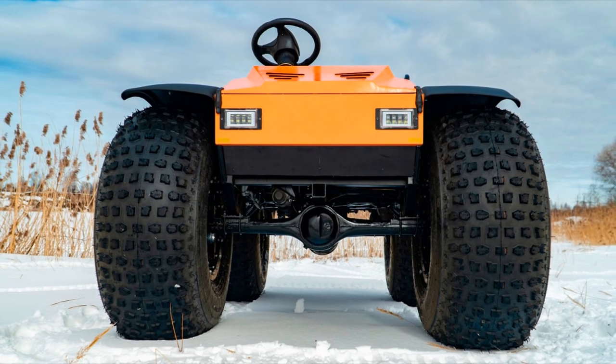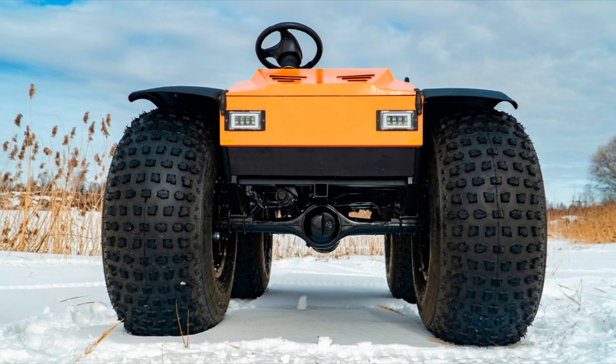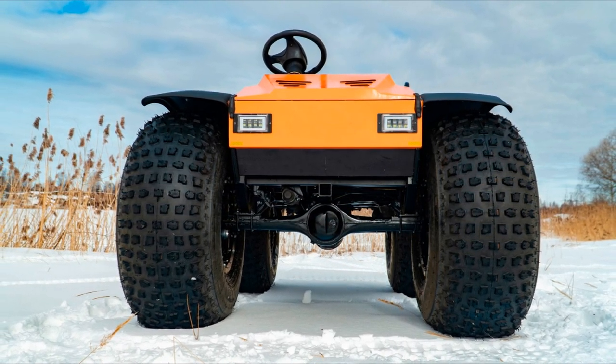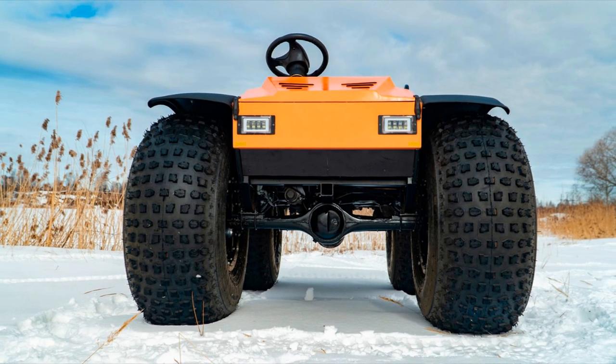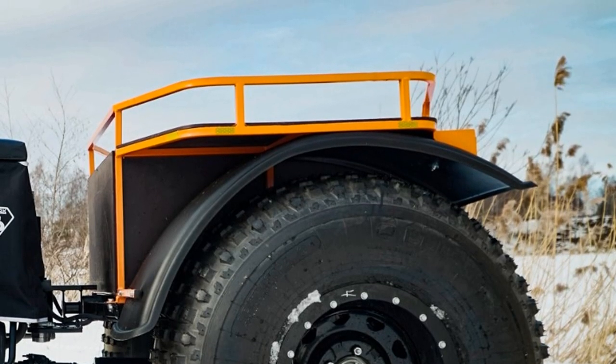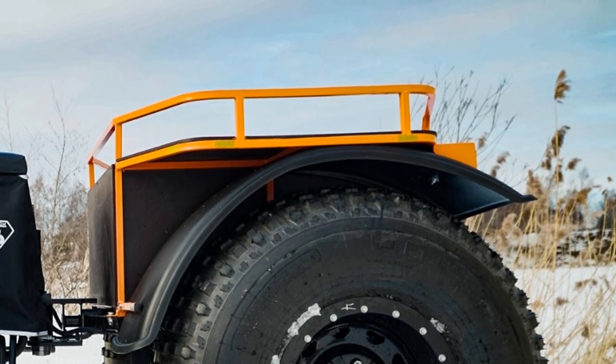The ATV is equipped with a single-cylinder four-stroke engine with a capacity of 10 horsepower, as well as a CVT-type transmission. The rear module is equipped with a tipper body that can accommodate up to four people.